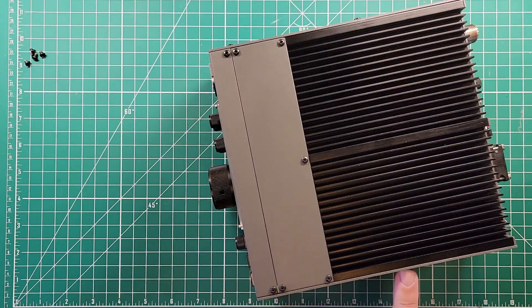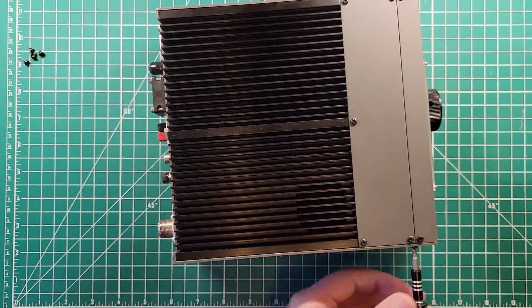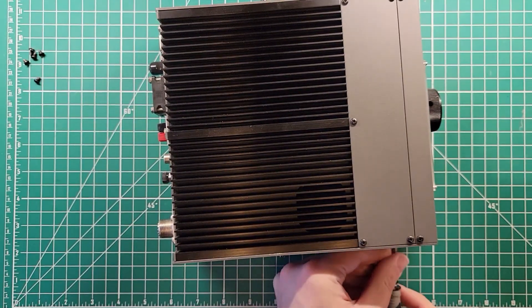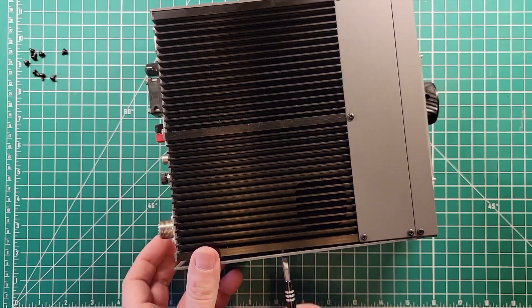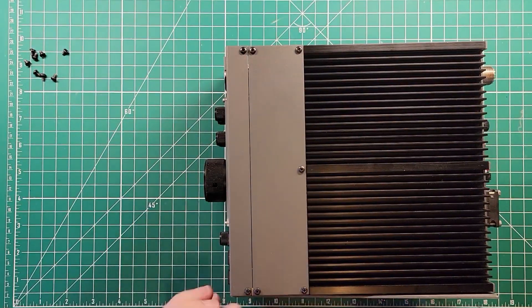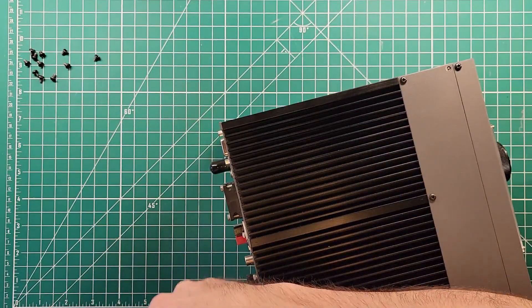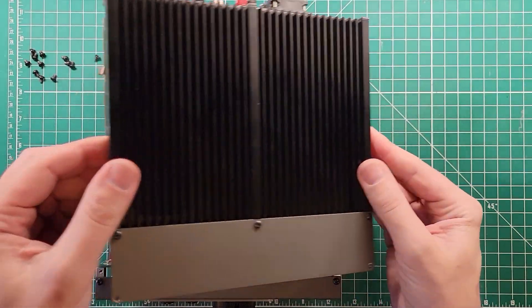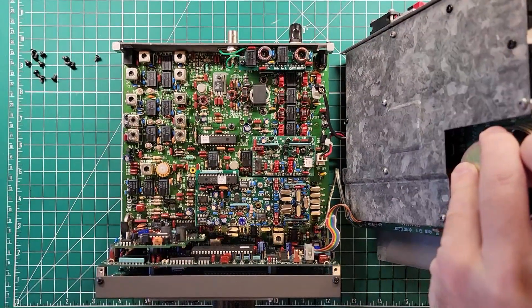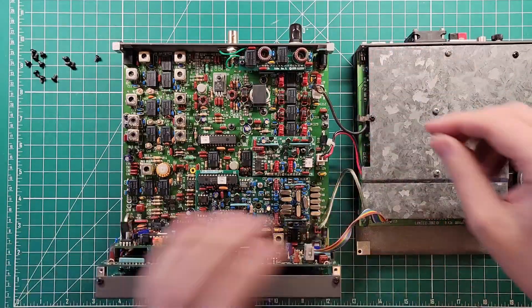First thing is, every screw is Phillips except for this screw here and this screw over here — those are standard screws. So I'm going to take all the rest of these off first, and then we'll get those two flatheads off. Side one done. Side two done. And that should be all the screws to get the amplifier off the top of it — it is indeed. And there is enough cable slack in the amplifier that we can get it set on its side over here next to the radio.